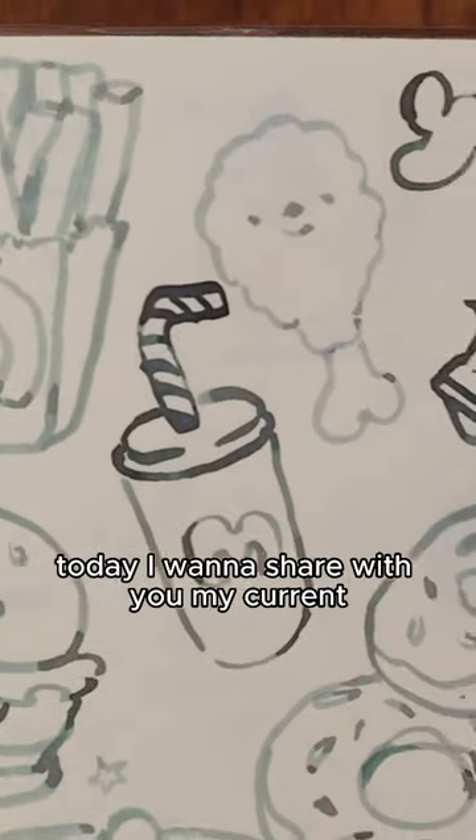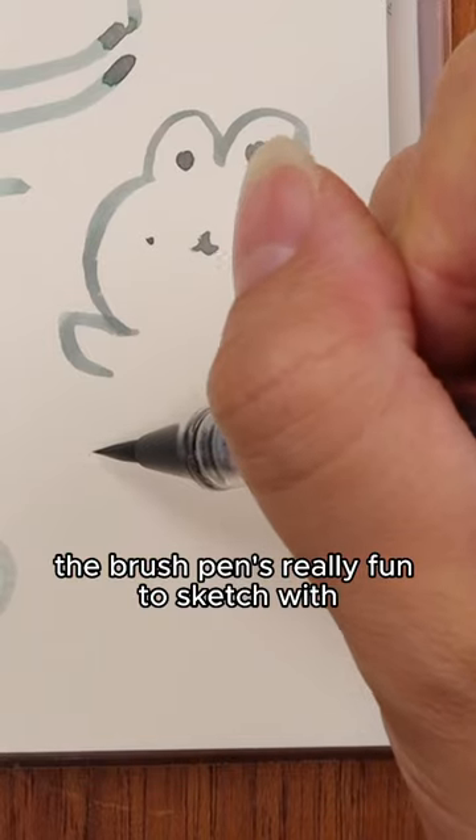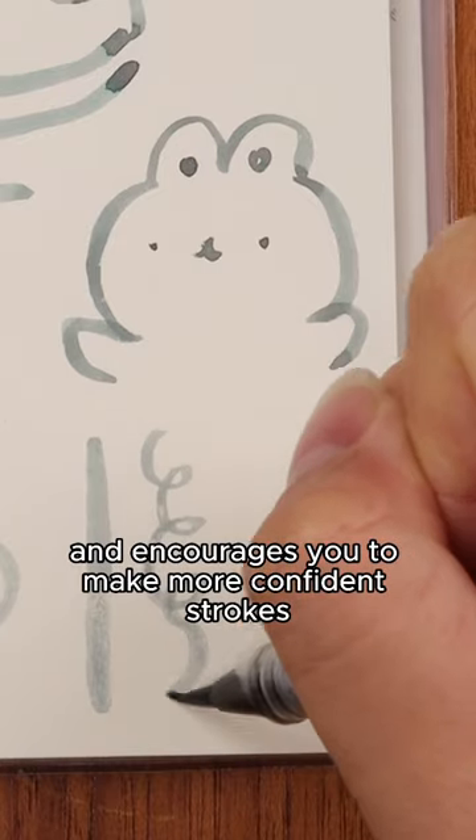Hi everyone! Today I want to share with you my current favorite tool for sketching, the Fonte brush pen. The brush pen is really fun to sketch with as it provides a lot of line variation and encourages you to make more confident strokes.